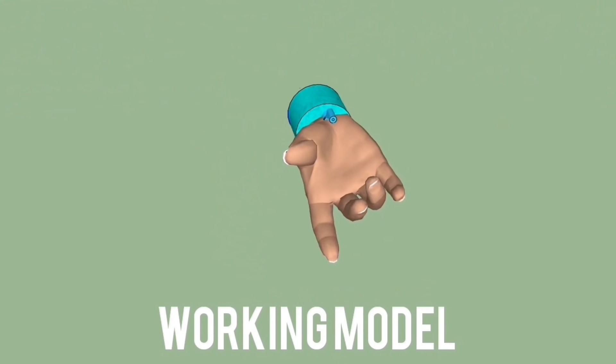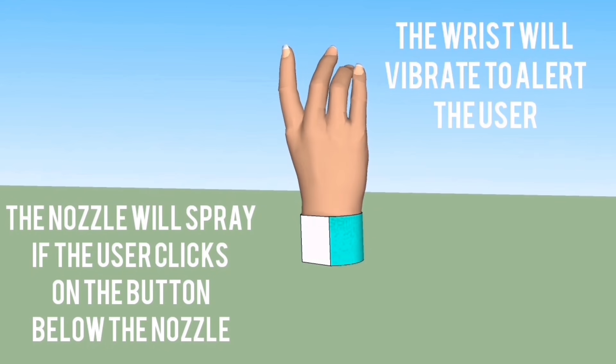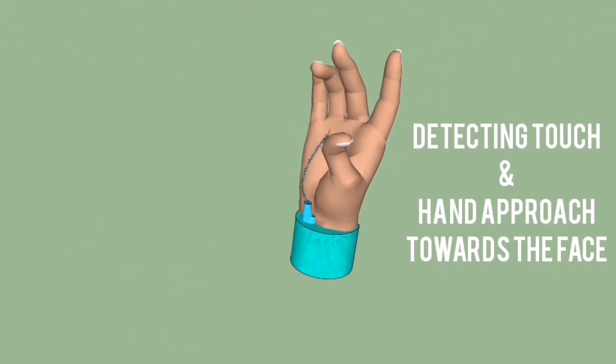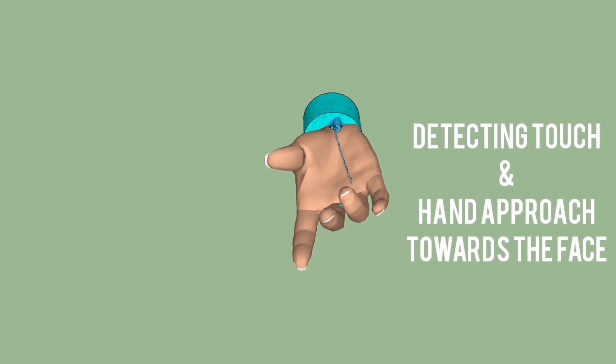This is the animation of the working model. The wrist is vibrated to alert the user. The user can click on the button present below the nozzle in order to get instant sanitation. The wrist will also vibrate whenever the user tries to touch their face.